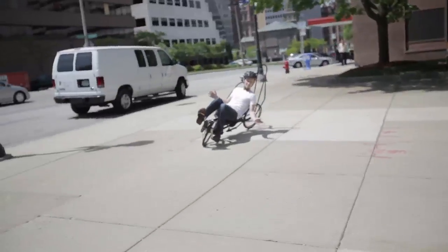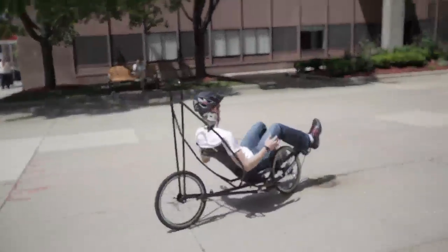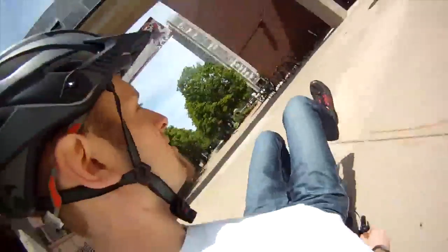This was our senior design class. We decided to do the human powered vehicle project through ASME, and we competed in the design competition.